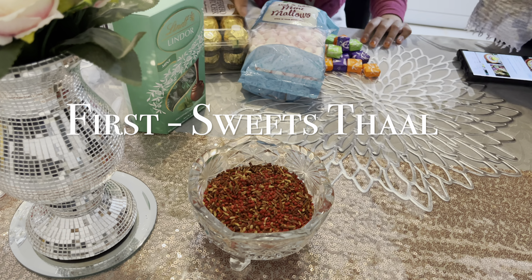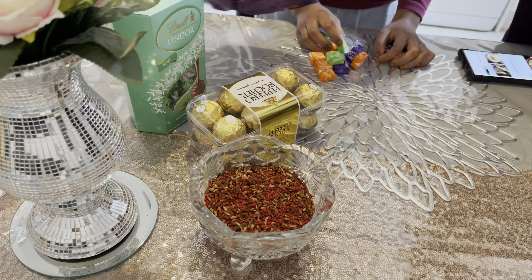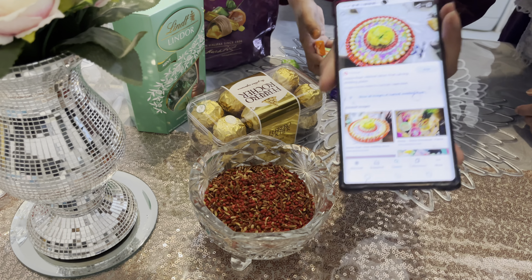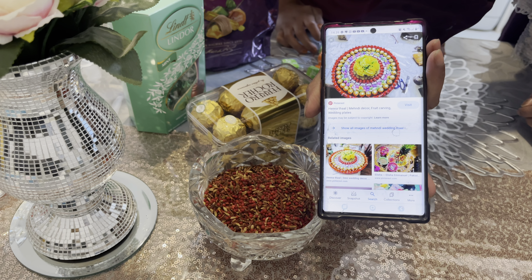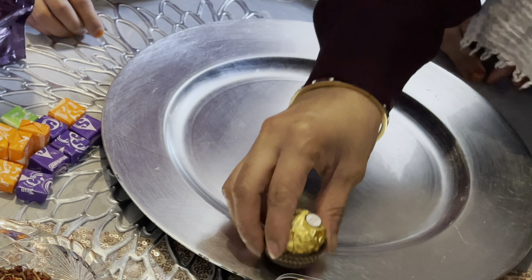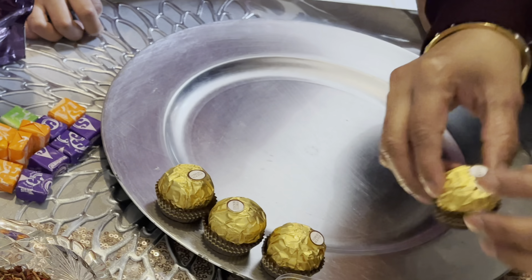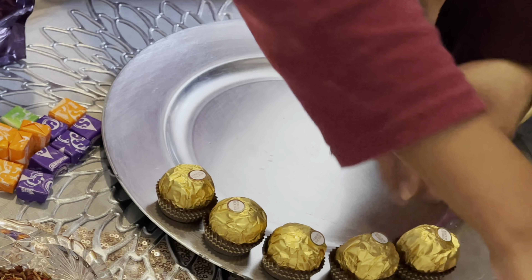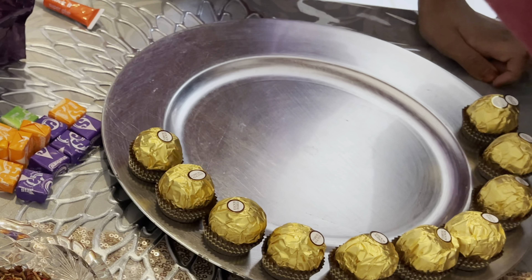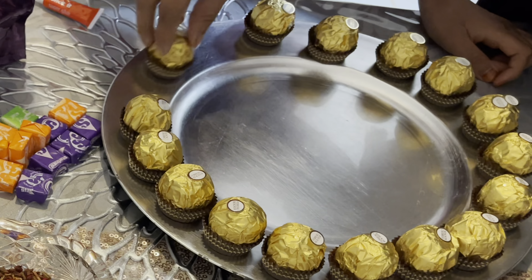Hi guys, assalamualaikum and welcome back to my channel. I've got a new video for you guys — I'm going to be showing you how to make two mendhi thals, which I made for my niece's mendhi recently. These thals are for beginners, so it's not too complicated or too fancy. I tried to search for videos on YouTube to make thals but couldn't find many, so I thought I'd share — even if it helps just one person out there, that would be great.